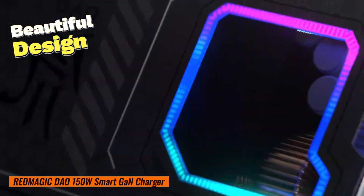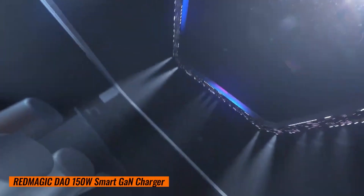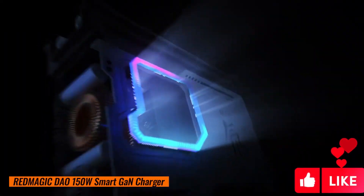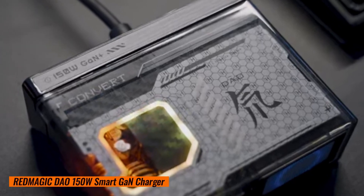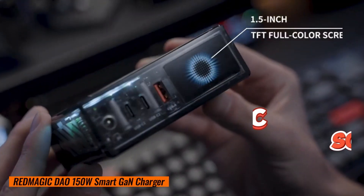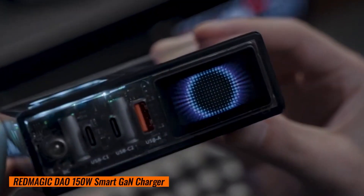Look at this beauty! The Red Magic DAO 150-watt GAN charger isn't just functional — it's a work of art. The metal transparent design gives it an otherworldly vibe. And check out that LCD magic screen; it displays real-time charging info, so you don't have to guess anymore.